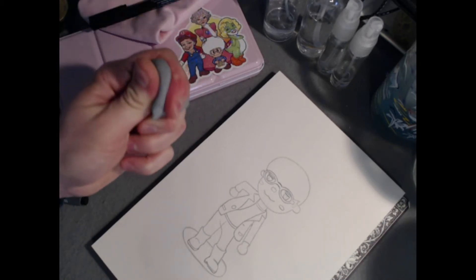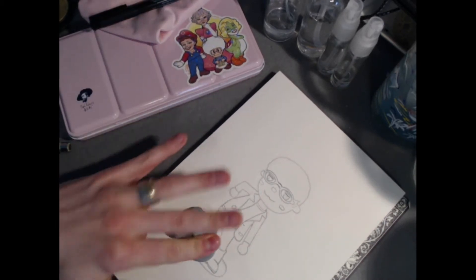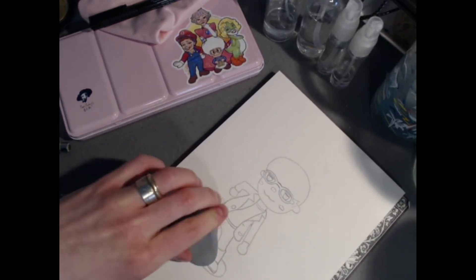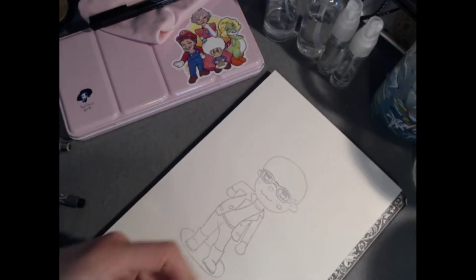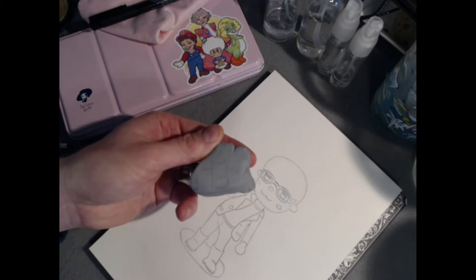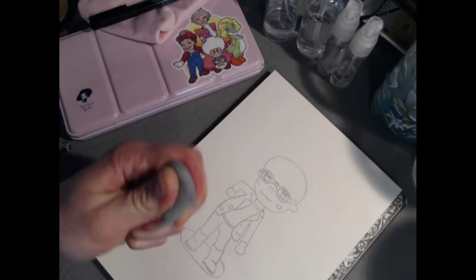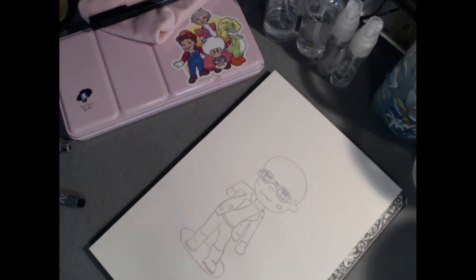I'm just going to lightly press into the artwork — you can do that with a kneaded eraser. It comes up on the kneaded eraser; most of the graphite gets pulled up. It just makes for less visible lines and it's all a matter of preference.